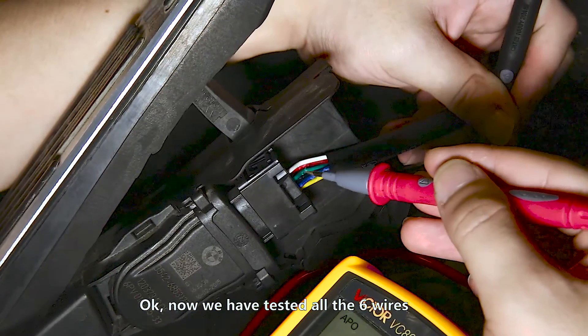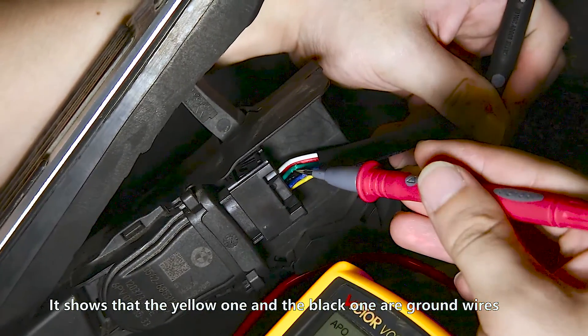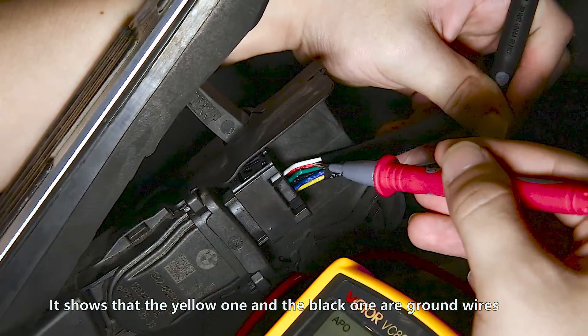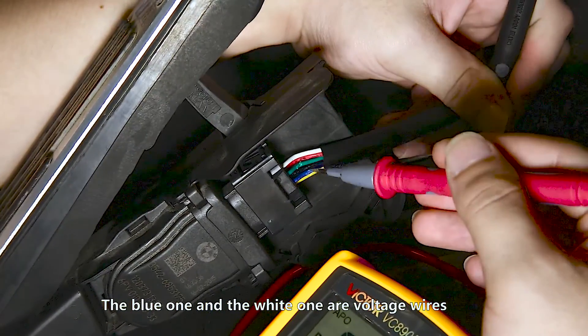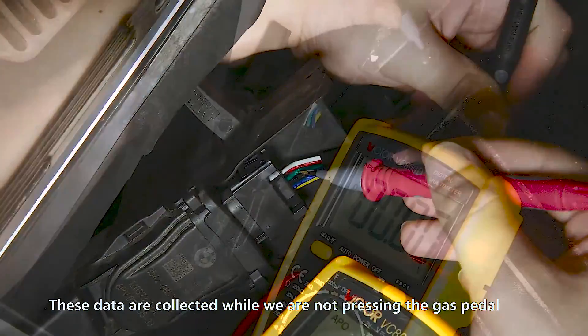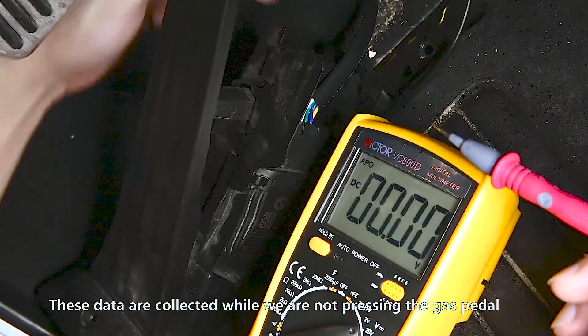Now we have tested all the wires. It shows that the yellow one and the black one are ground wires. The red one and the green one are power wires. The blue one and the white one are voltage wires. These data are collected while we are not pressing the gas pedal.